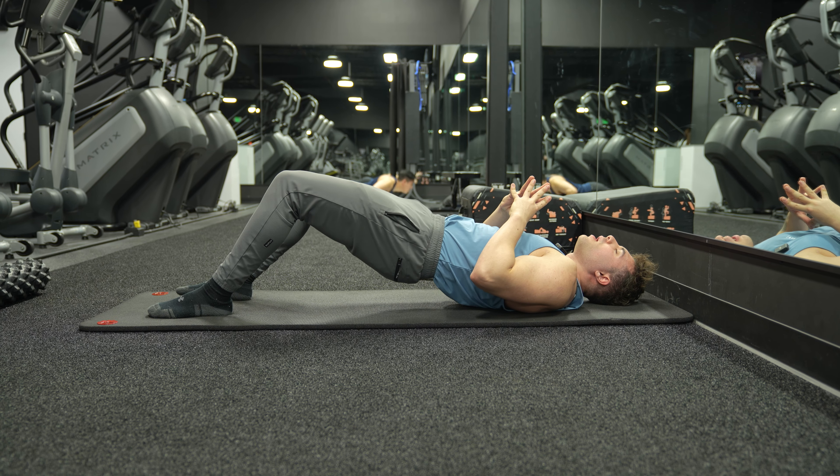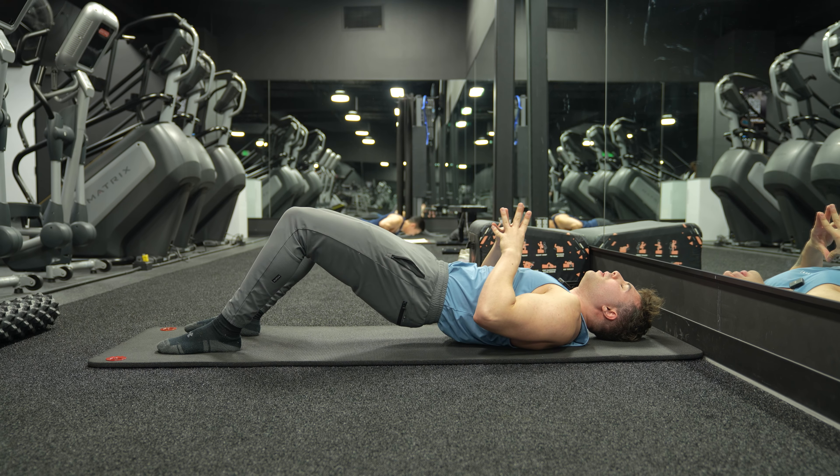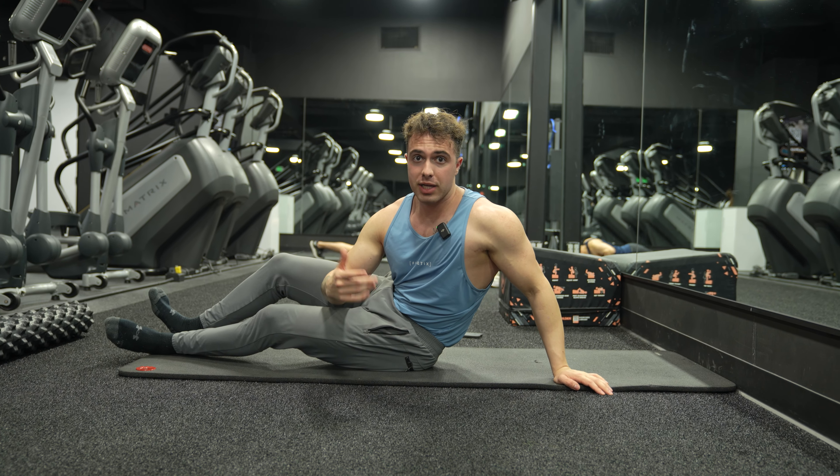It is going to be the biggest game-changer. If you just do a hip bridge like this without doing the roller hip bridge, you're gonna be in trouble. That, guys, is how you do a foam roller single leg hip bridge into your normal hip bridge.